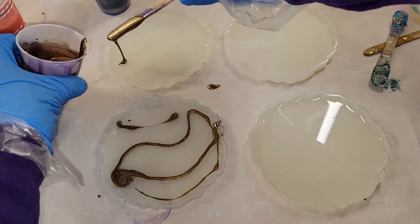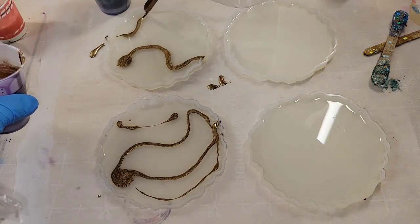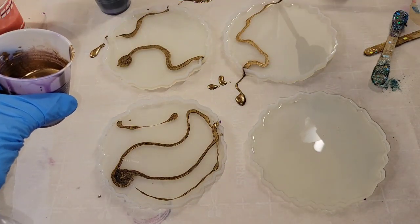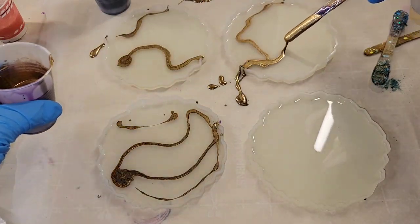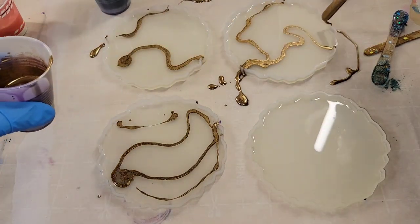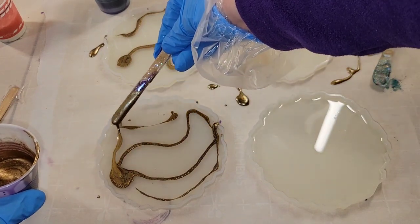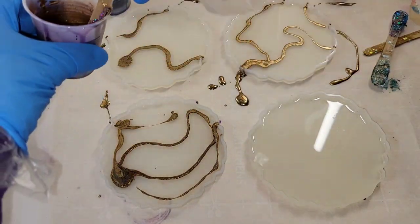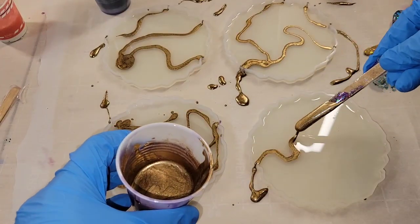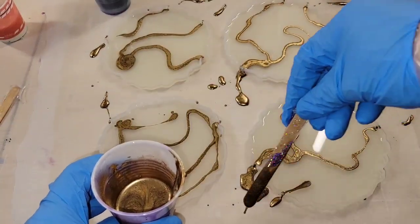I went ahead and mixed up my resin off camera. Today I'm using the Total Boat High Performance Epoxy, and I did fill my molds up halfway with clear resin. Now I'm just going in with some gold and drawing on some lines. If you start your line of gold outside of the mold, you don't get that big blob of pigment dropping inside — otherwise you get those tadpole-looking lines like I got on the two on the left.